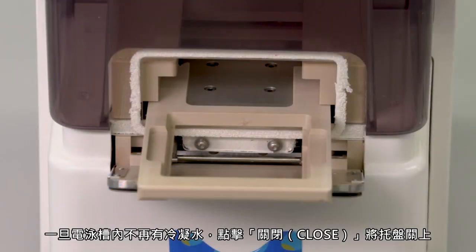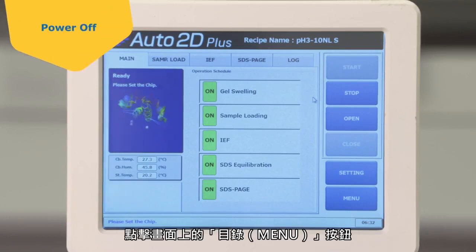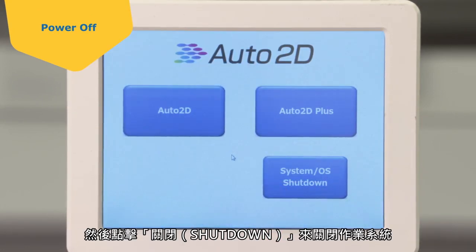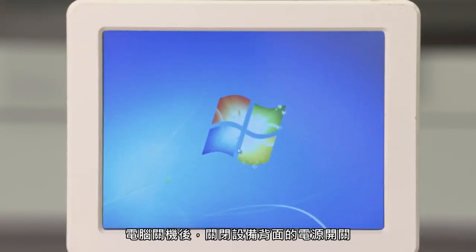Once there is no longer condensation within the electrophoresis chamber, close the tray by touching Close. Touch the menu button on the screen, followed by Exit Application to return to the launch screen. Then touch Shut Down to shut down the operating system. After the computer is shut down, turn off the power switch on the back of the device.